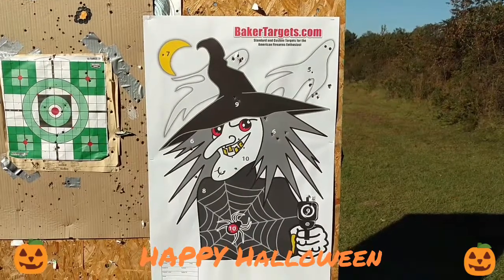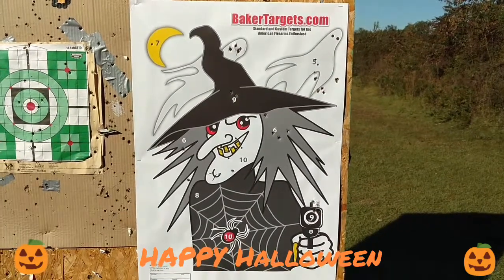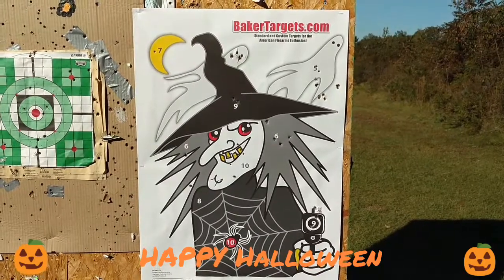Well, just got done shooting up these Halloween targets. Thanks for watching — please like and subscribe, leave any comments down below, and happy Halloween.